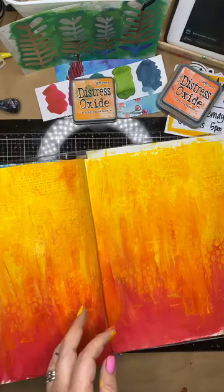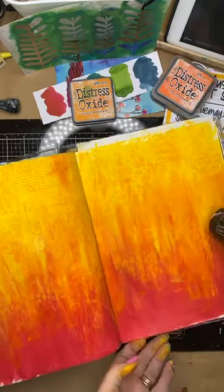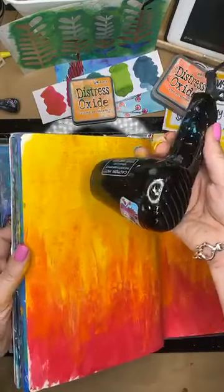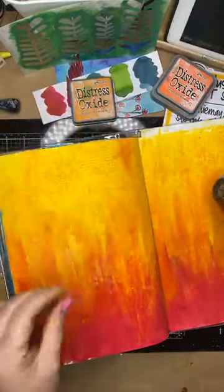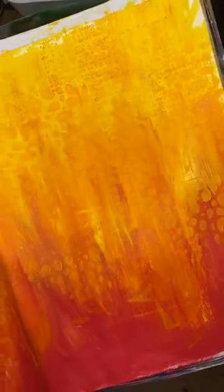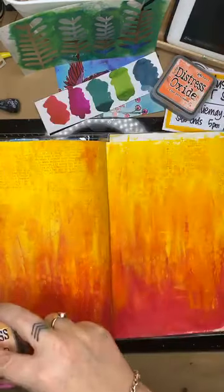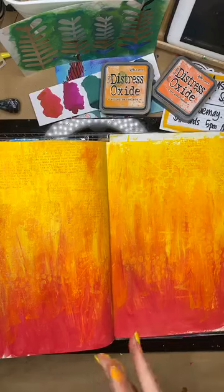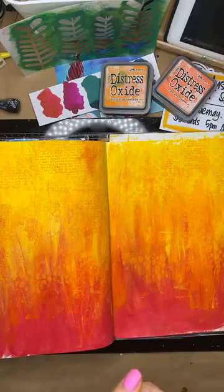I'll pop that aside and just heat set it to make sure it's dry, then bring it up to the camera so you can see the stamping because it doesn't show up well from this distance - but it's just enough on the page. You can see those words there - you can't read what they say but they create a pattern, and that's what we're after because we're creating our background, not our focal point. Distress Oxides are in the shop at 15% off.